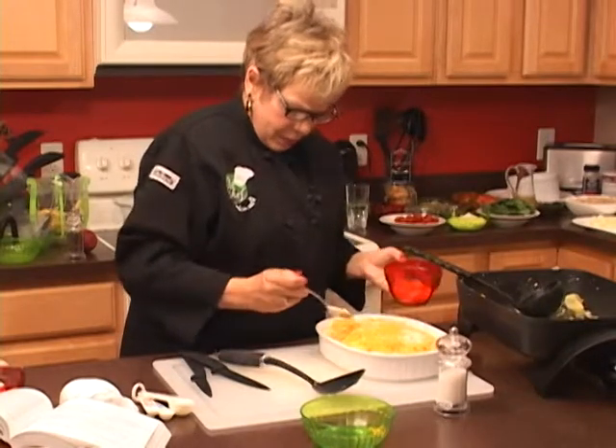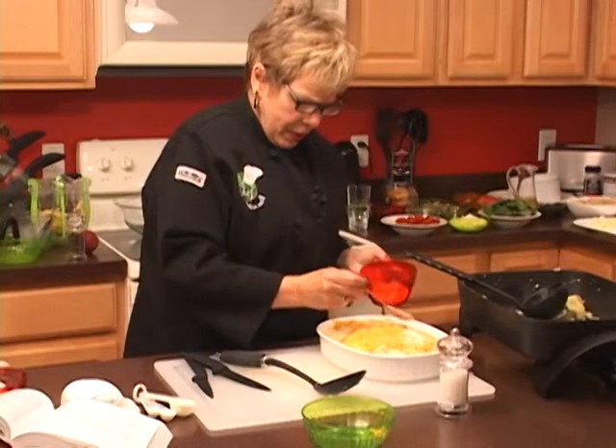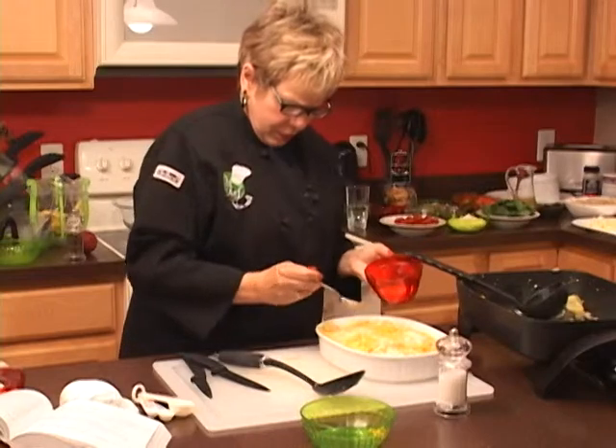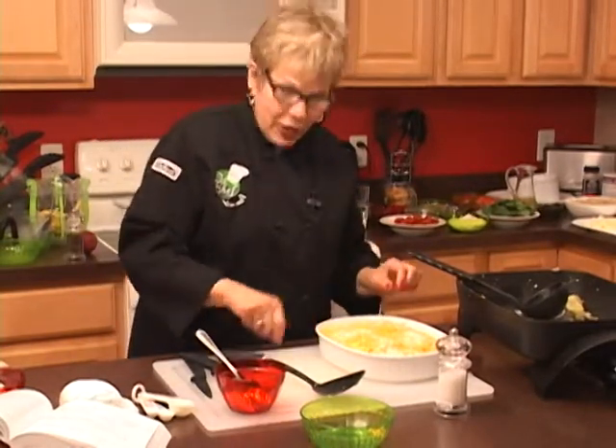We're going to put that in the middle of the oven and bake it for about 45 minutes. It looks really good — and on that note, we'll be right back.